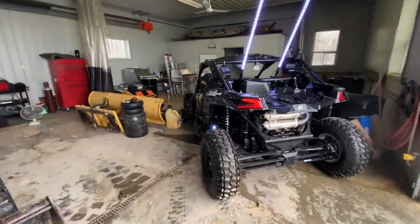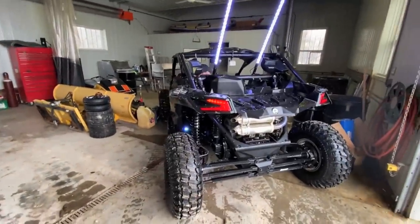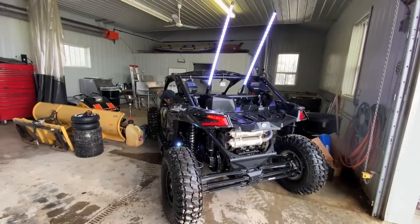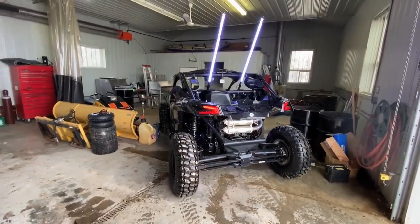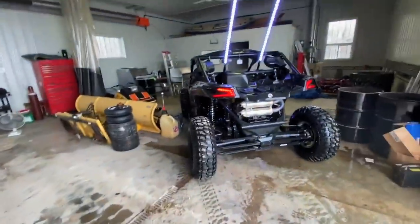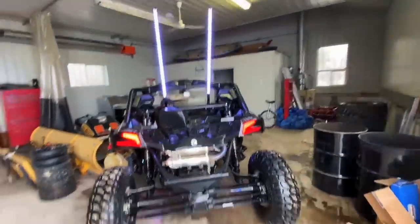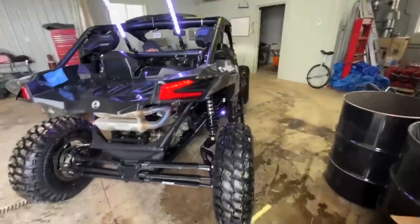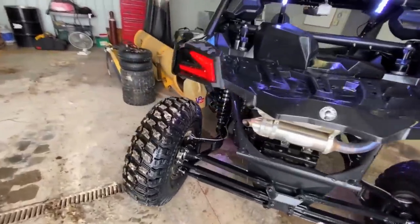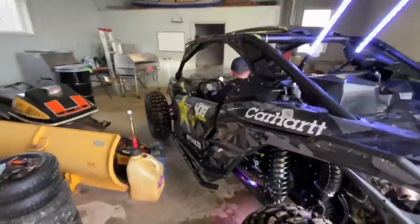It's a tight fit - a little more. Starting to run out of room in here with all the equipment. Look at these things, it looks way better clean now. She was due.